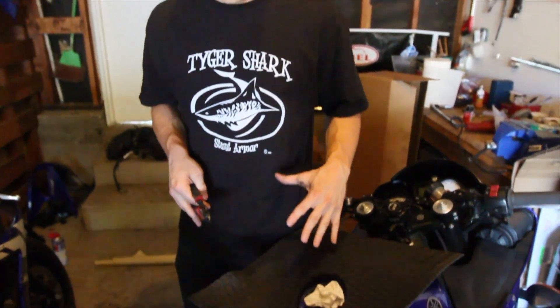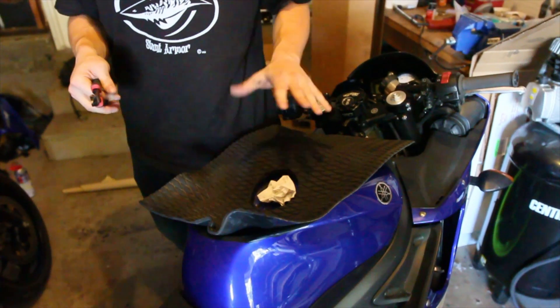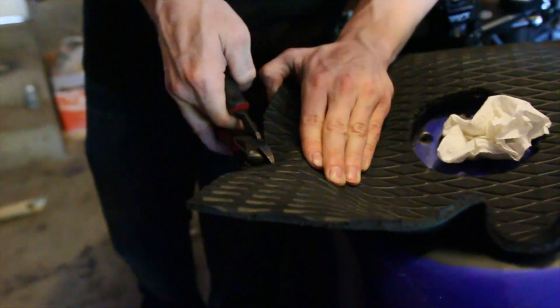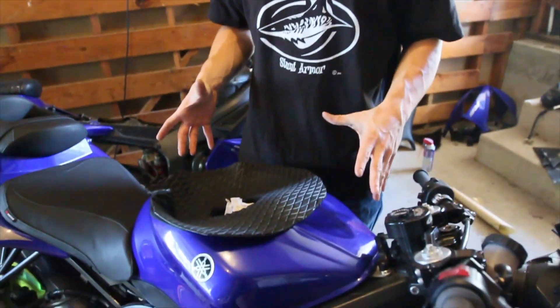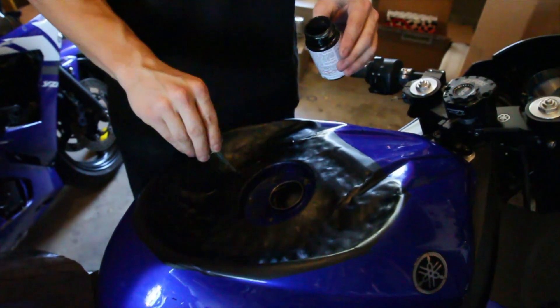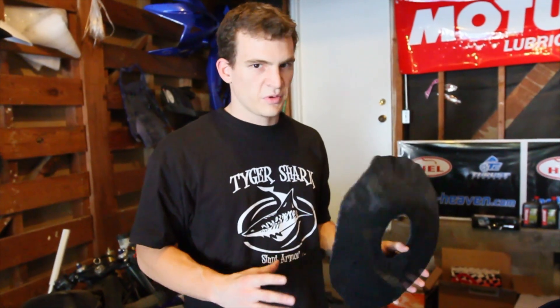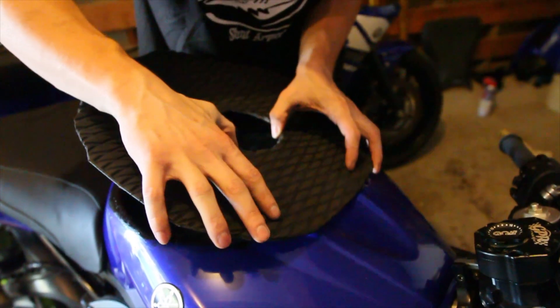Now that we have the gas cap cut out, we're going to go ahead and cut the general shape of the grip while it's on here. You can see we have this cut in the general shape it's going to be. We're going to go ahead and pull it back off now and start putting on the contact cement. So we've got the contact cement on the tank and on the grip — we're going to go ahead and put it on. Just be really careful because once this stuff makes contact with each other, it's pretty hard to get off. We're going to work ourselves from the front to the back.